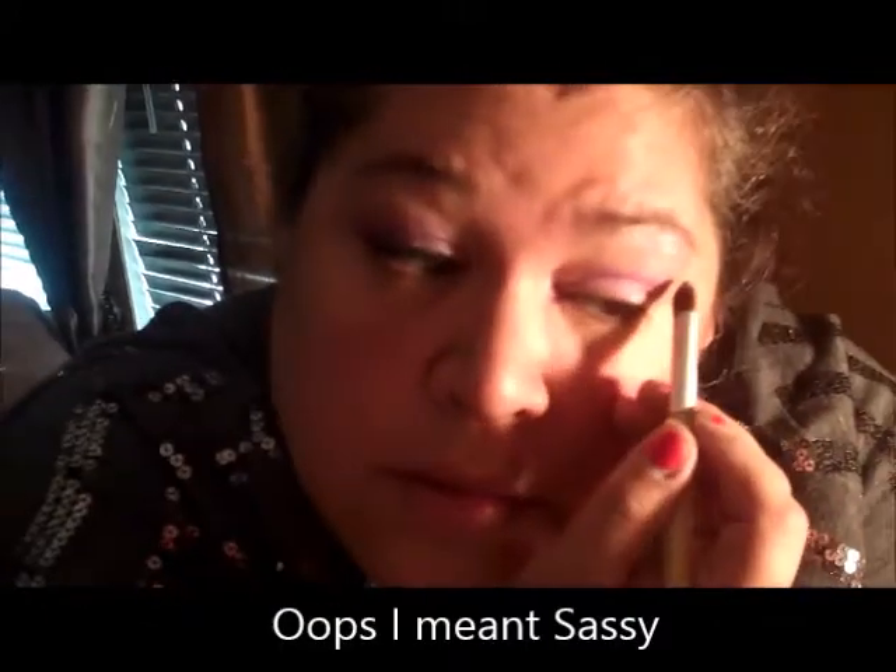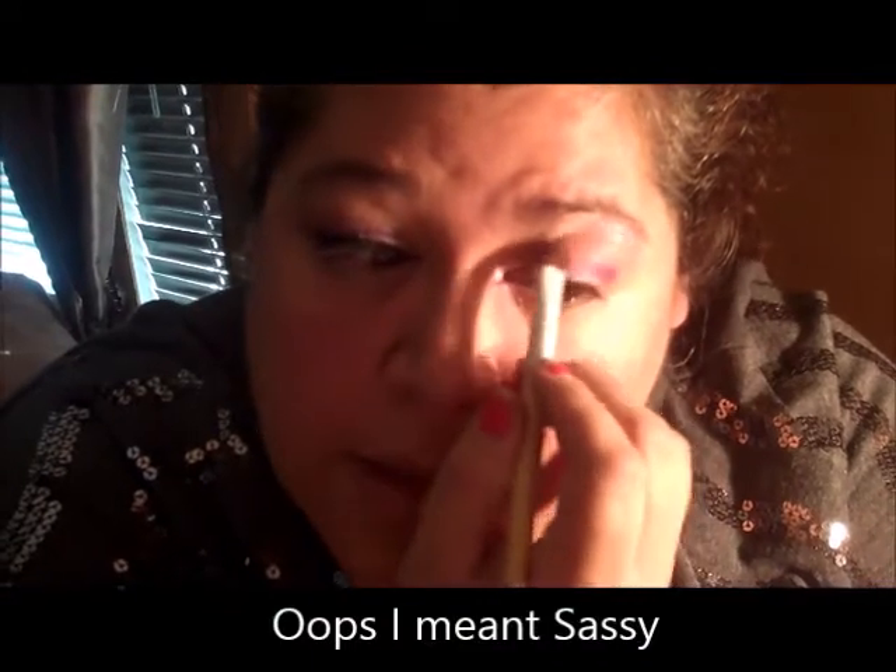Now we're going to take that Sexy and go ahead and put the Sexy up on the brow bone, and also right here in the corner of your eye just to get a little bit of highlight. I'm going to go ahead and grab some more of the Sexy and just blend it in a little bit more.